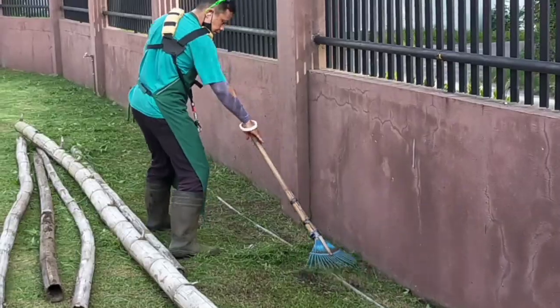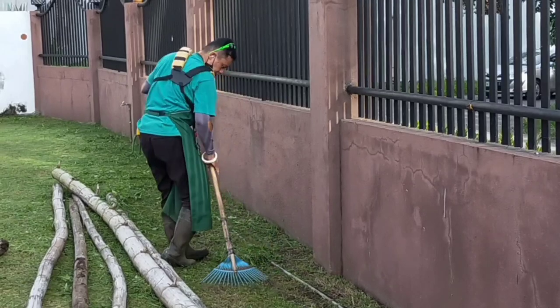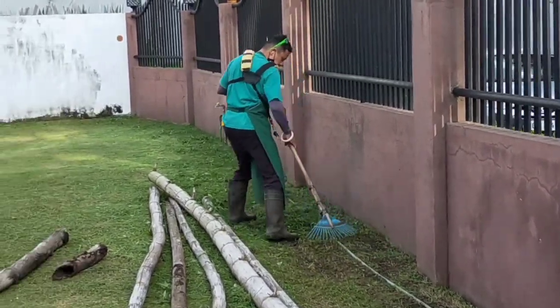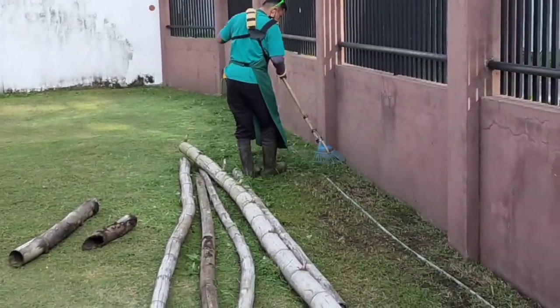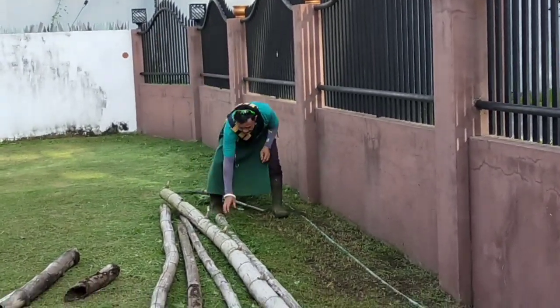Maybe the time will come — maybe not now. I still have patience about having that leaf blower. I hope that the time will come in God's perfect time.